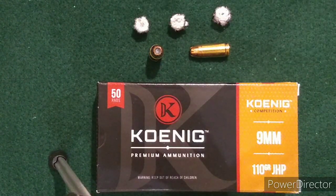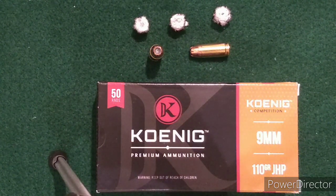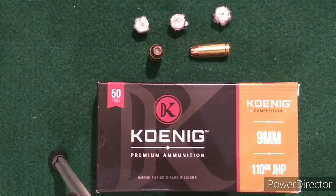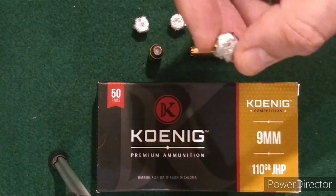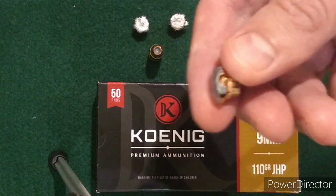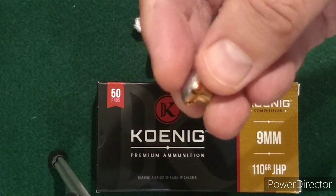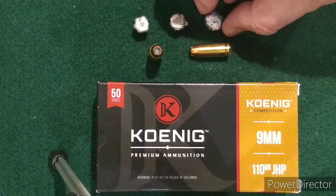The last test was with the 4.5 inch SAR B6 full-size. That went through two jugs and bounced off the third and back into the second — not nearly as much penetration. But overall it had quite a bit more expansion on that one — a lot more initial energy dump. Here's what that one looks like, and here are the three side-by-side.